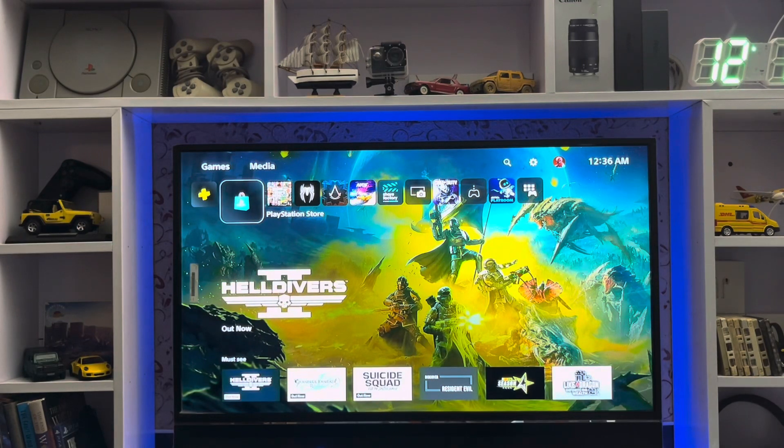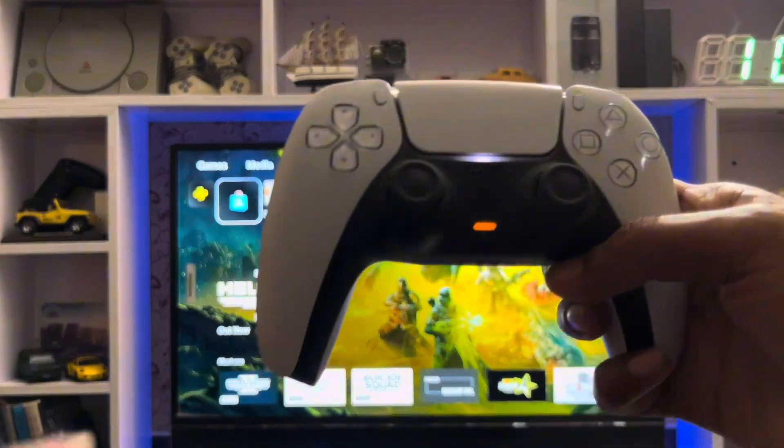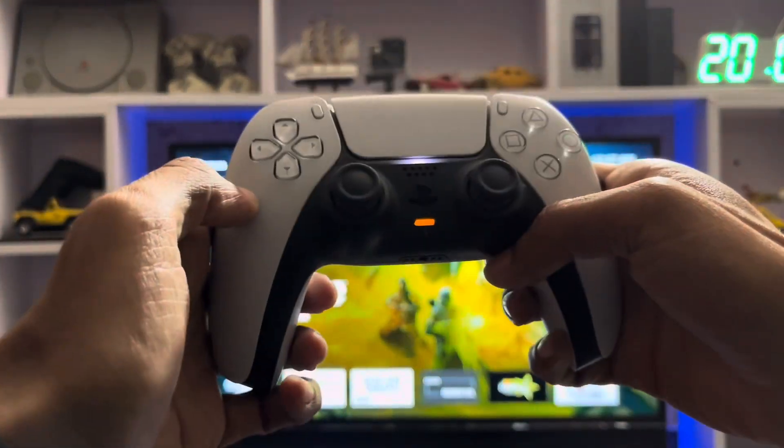What's up everyone, CPSblog is here and today I'm going to show you how to fix a joystick on your PlayStation 5 controller. So here you have your PlayStation 5 controller.